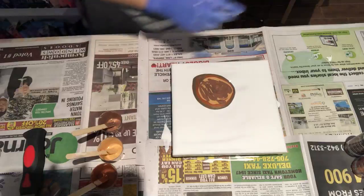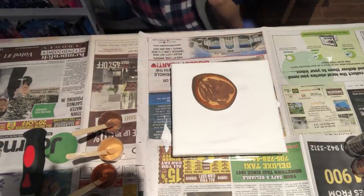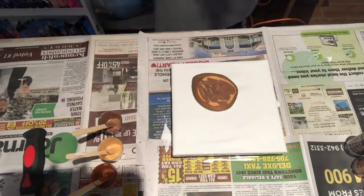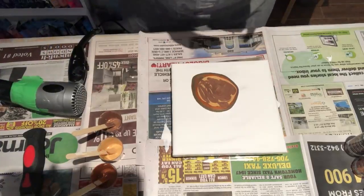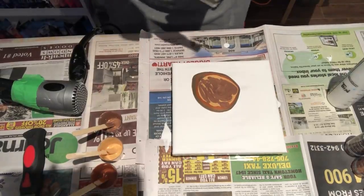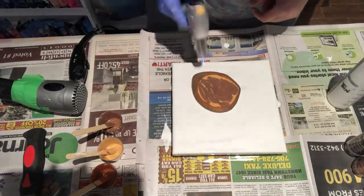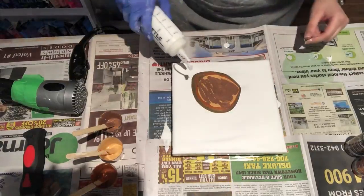Let's see what happens here. We'll get our white and we need the torch to pop all the bubbles, like so. Let's get our white.